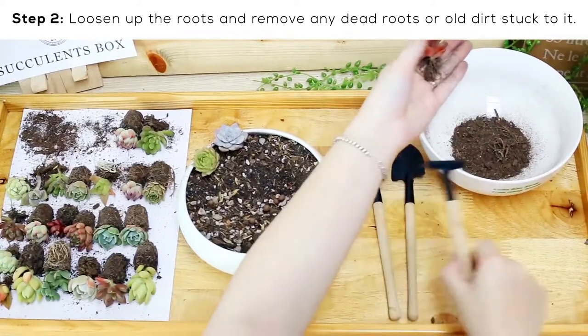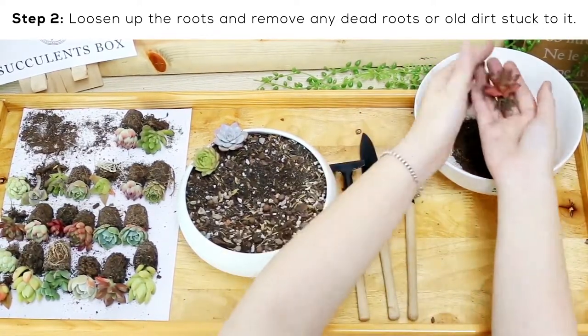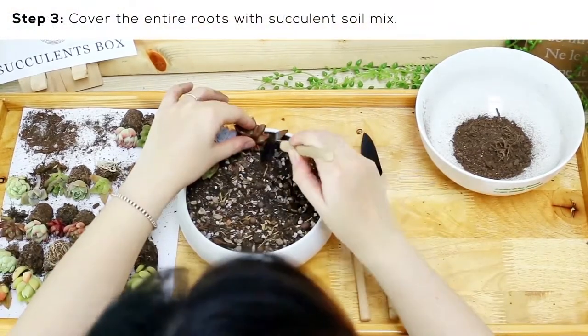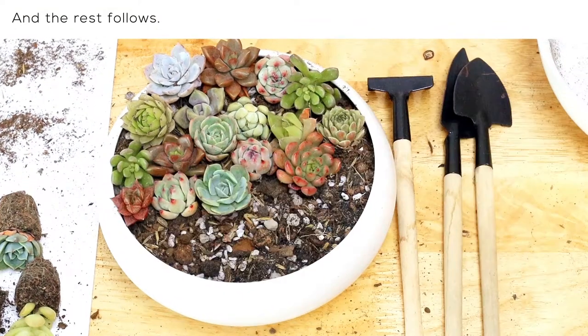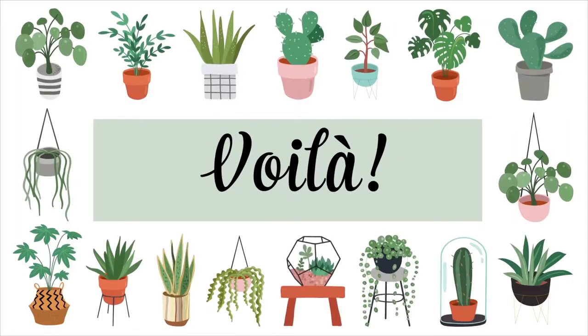Plant it nicely in the soil, making sure it's covered enough to stand. Keep repeating. To keep the care simple, we use mostly echeverias and graptoverias — you can switch it up if you'd like. Now here we go!